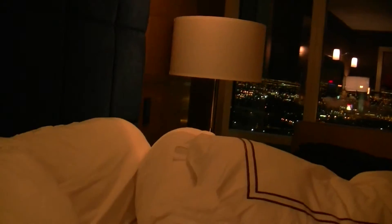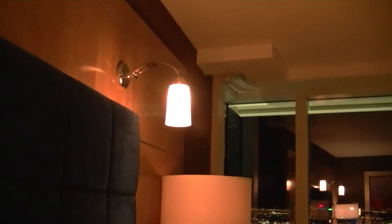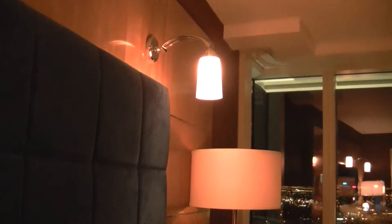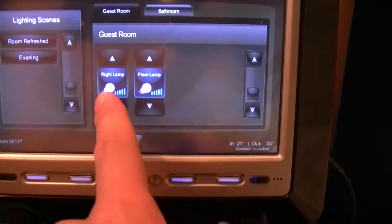I can brighten it, and now dim it. Now it's fully dimmed. I also have the reading light, the floor lamp, and the right lamp.